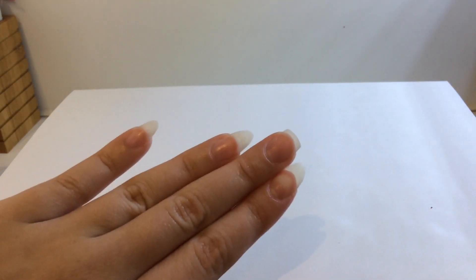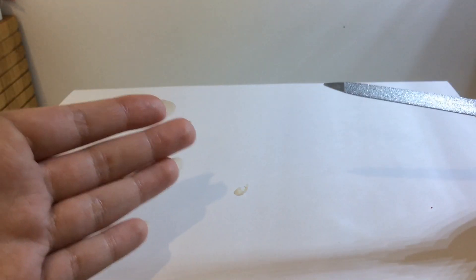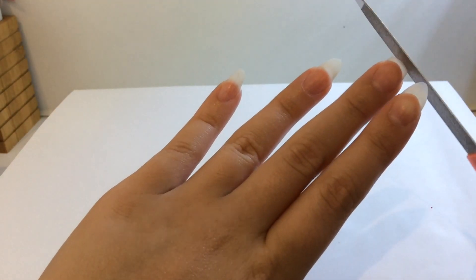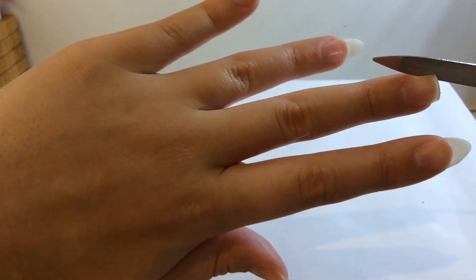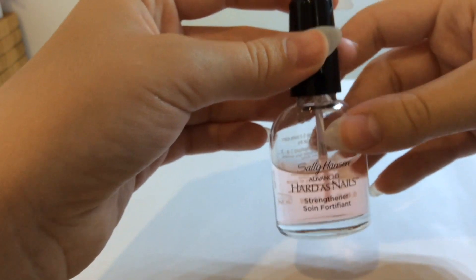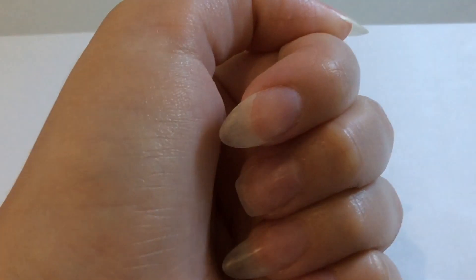I'm going to get my nail file — I just use a metal one. I've heard they can damage your nails but they seem to work well for me. I'm going to file the top surface flat, then file the sides to make them look more narrow. I also want to mention I'll be using Sally Hansen Advanced Hard As Nails as a top coat. Now on to the next nail.